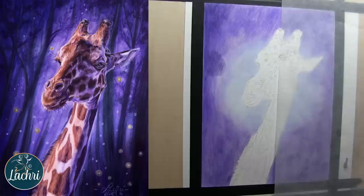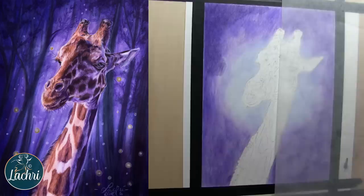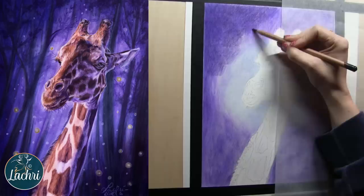Now I'm going on to my next layer. When I blend out with odorless mineral spirits, I let that dry completely between layers. Otherwise you're going to damage the tooth of your paper, which is a very bad thing with colored pencil. We need the tooth so that the pencil has something to grip to — that's what allows us to build a lot of layers. So if you're using odorless mineral spirits, let that dry completely in between.